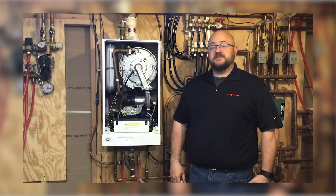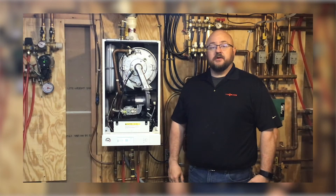Hi guys, my name is Keith Nato from Beesman Manufacturing and today we're going to talk about setting the pressure on your gas regulator.